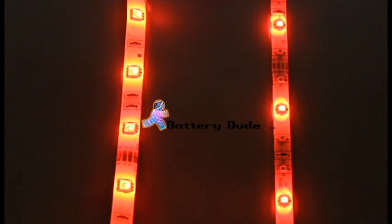The version 1 strips are on the right. The main difference between the version 1 strip and the version 2 strip is that on the version 1 strip, the LEDs are slightly smaller, and instead of having a red LED, a green LED, and a blue LED all inside of one diode, they're staggered by about a quarter of an inch.